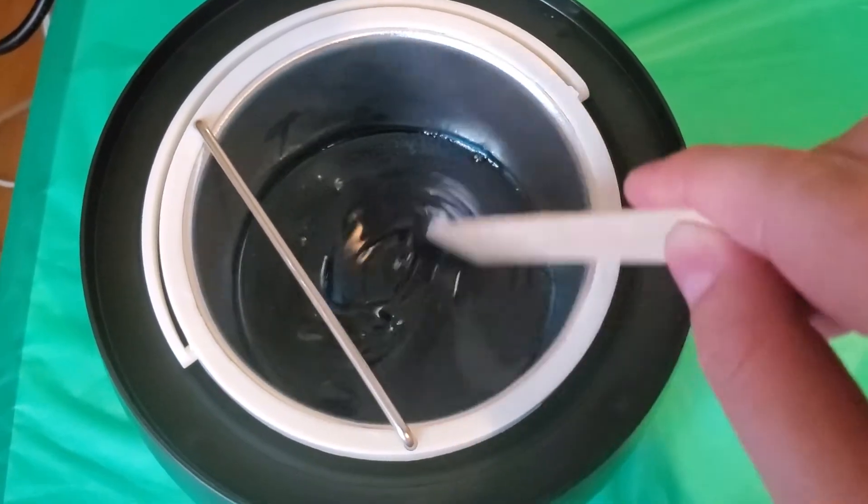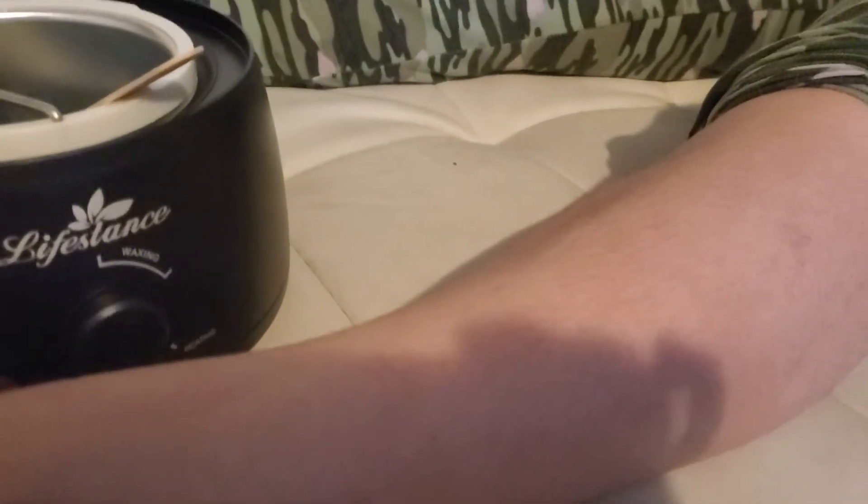Let's go ahead and see how this wax performs. Alright ladies and gentlemen, today we are going to be waxing a small portion of my volunteer's leg and let's go ahead and apply this wax. We have applied a test strip here. I'm just going to let that test strip dry a little bit, and add a little bit more to this side, that way we can pull off one quick test strip.